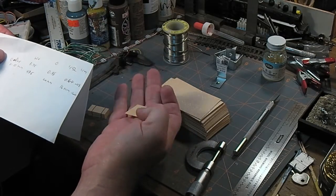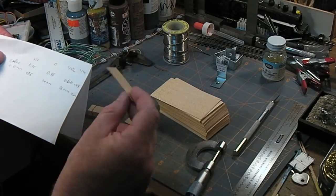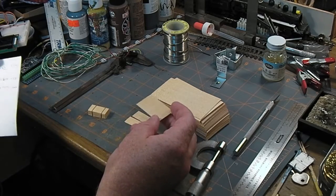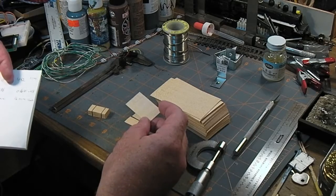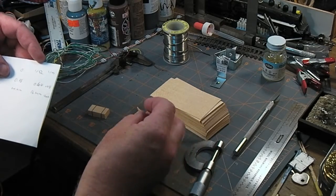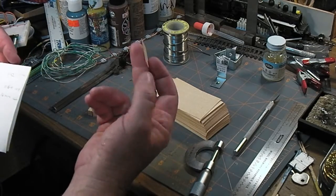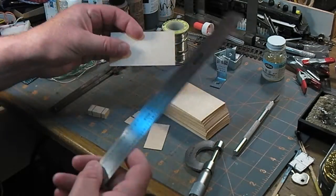In O scale — 1 to 48 for those IPMS viewers tuning in — it works out to 0.9 of an inch, or 24 millimeters. That's fairly close; one-inch plywood exists, though three-quarter inch is more what you'd expect. In 1 to 32 scale this would be 0.64 of an inch, just over half an inch. In 1 to 24 it would be almost exactly half an inch. You can do the math at home for your own scale.